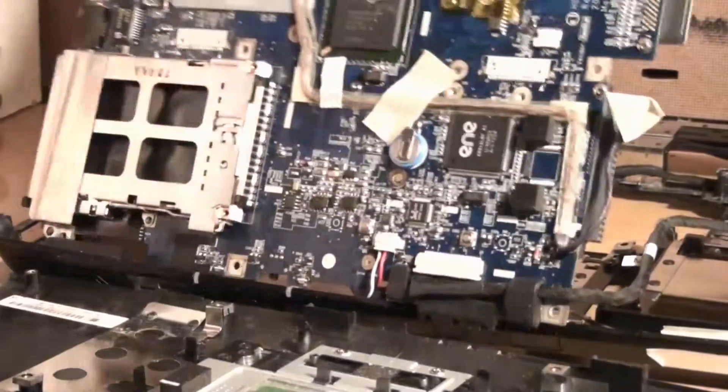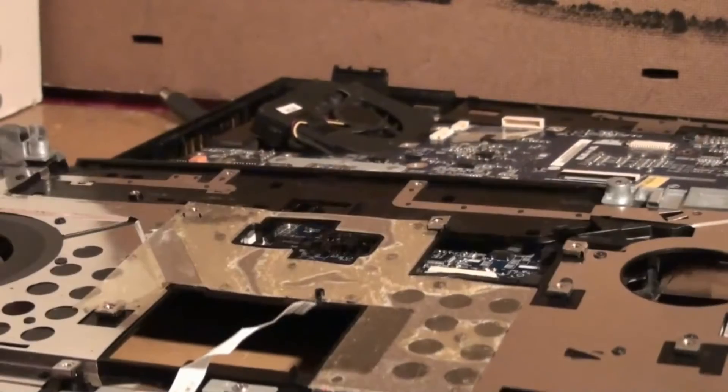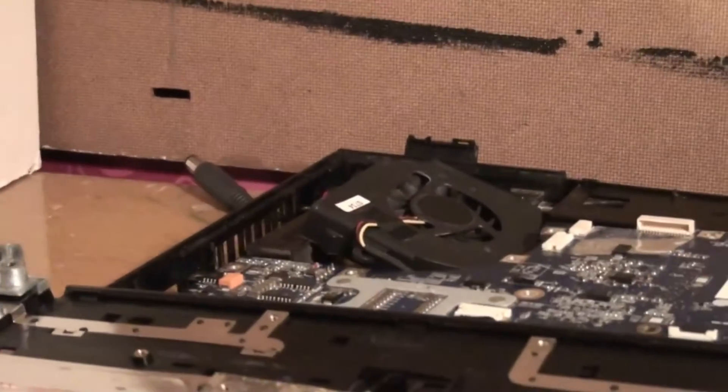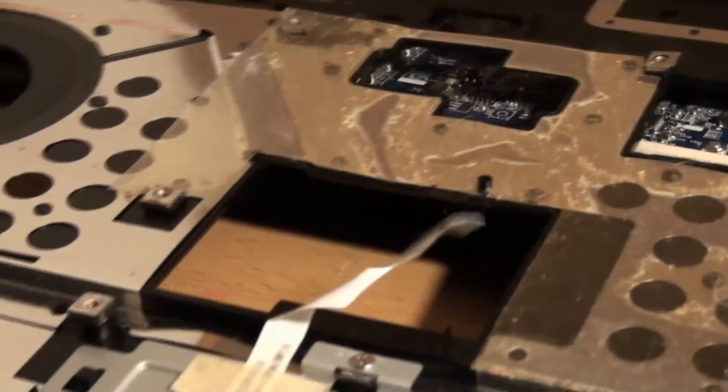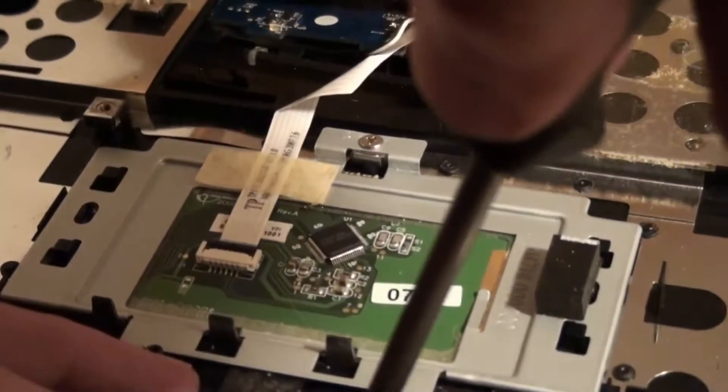I'm going to take the motherboard out, which is very annoying, so I can get to the top. It's upside down effectively, which is weird. There's the trackpad that's not working. I'm going to take another one out from another machine and change it out. I might as well go through the pain of removing this thing here.